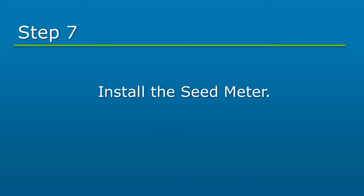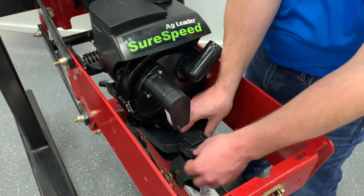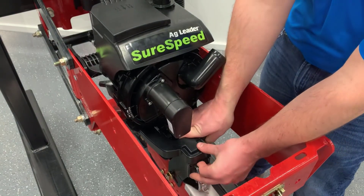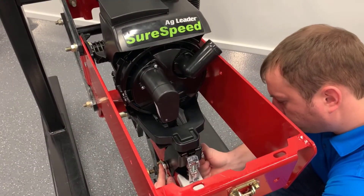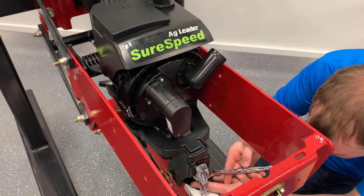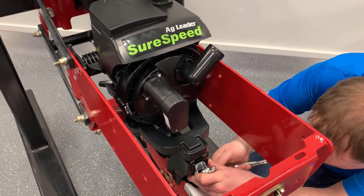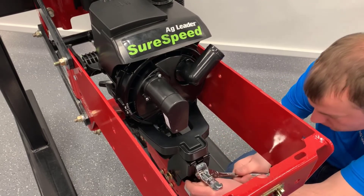The SureSpeed meter will be installed next. Place the SureSpeed meter onto the pivot brackets. While gently pressing down, slide the rear bracket forward as much as possible. Then tighten the bolt that holds the closing wheel spring. Then tighten the depth adjustment indicator mounting screw to fully secure the rear bracket. When properly adjusted, there will be a slight click as the meter is pushed down and engages with the rear bracket.